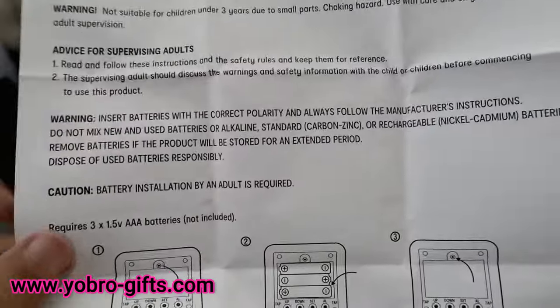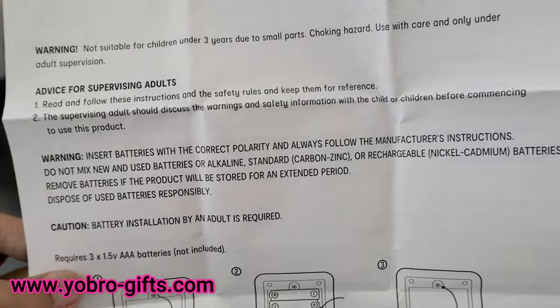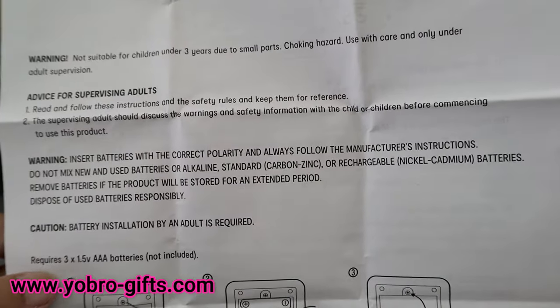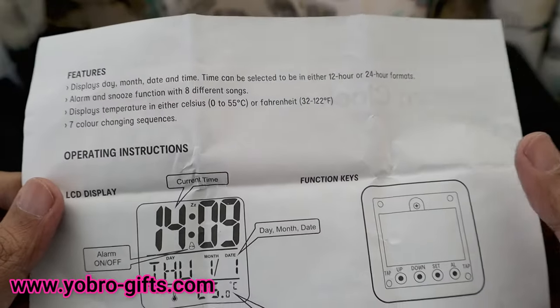The package says to insert the batteries with the correct polarities. You need to insert three triple-A batteries, which are not included. You need to unscrew the battery compartment, insert the batteries, and then close it.